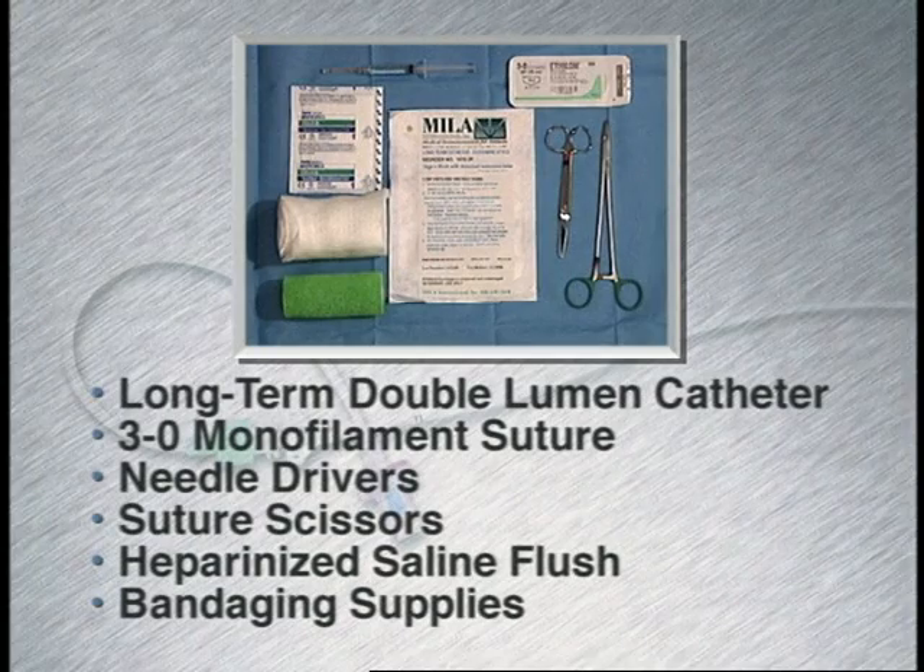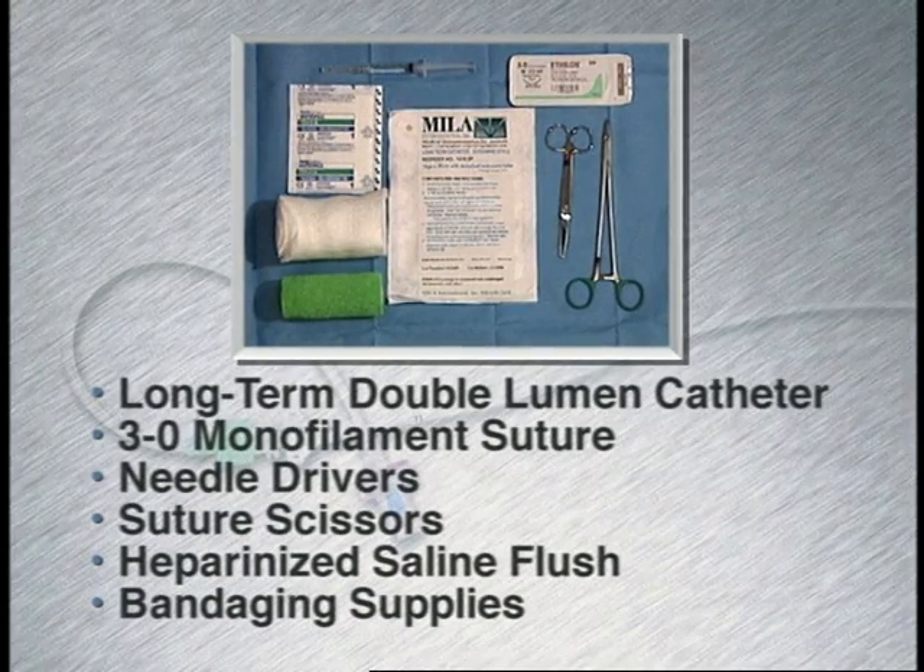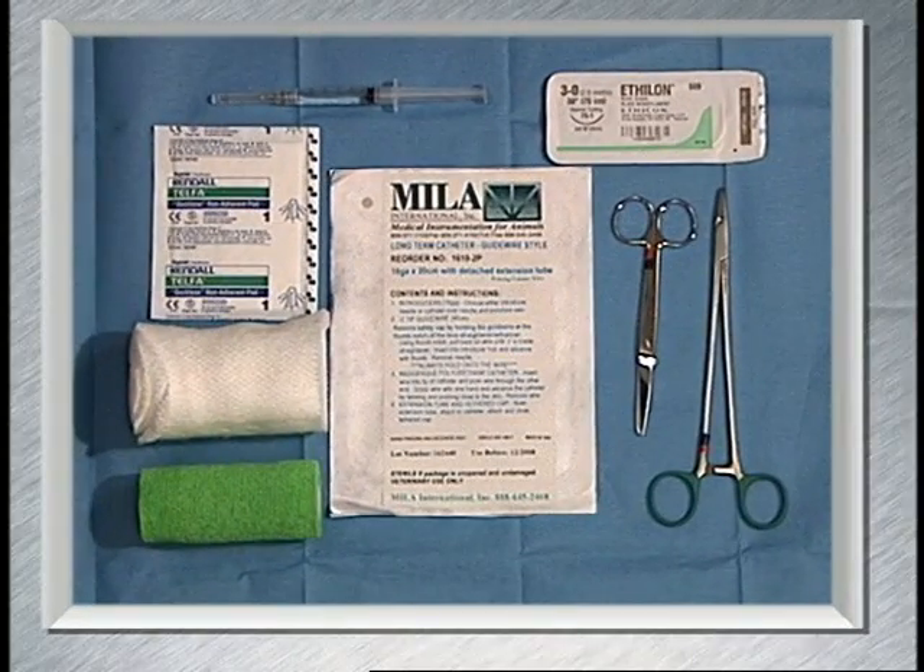Central lines are very useful for patients who will be in hospital multiple days, those requiring frequent blood sampling, infusion of hyperosmolar fluids, or those requiring measurement of central venous pressure.